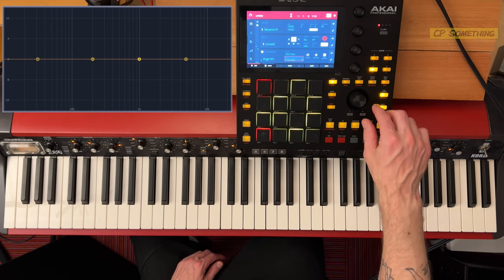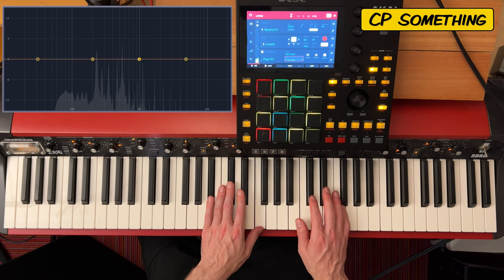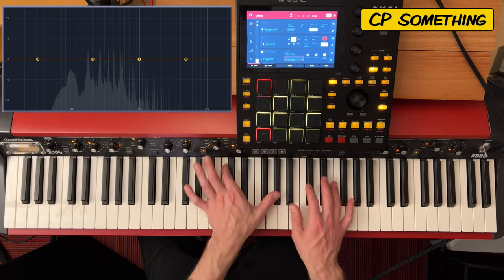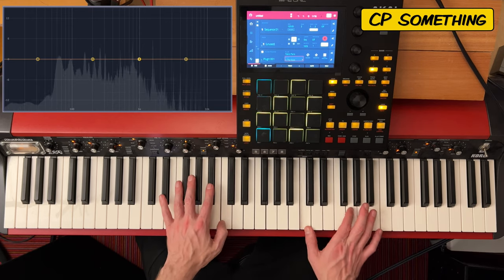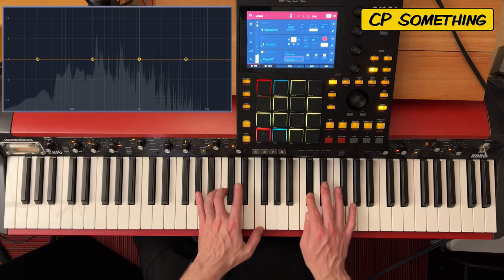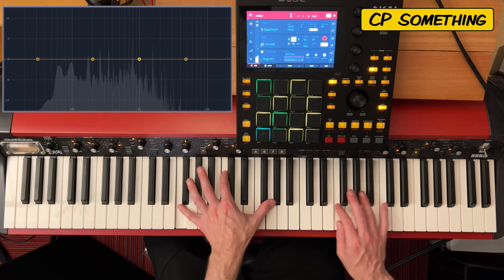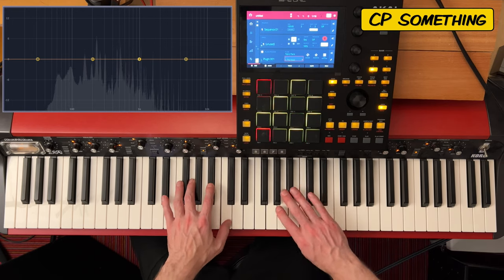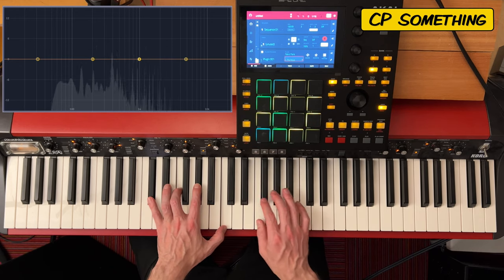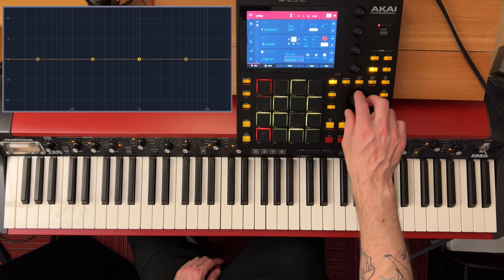That's more like what I would consider a concert grand, but we're going to argue over semantics. CP something — it's nice. I like that one. In the Mood.